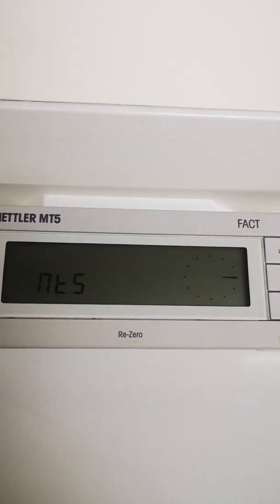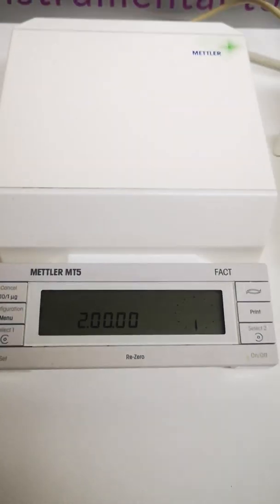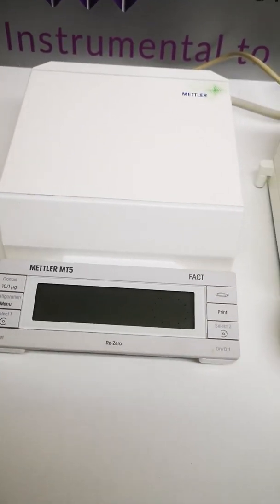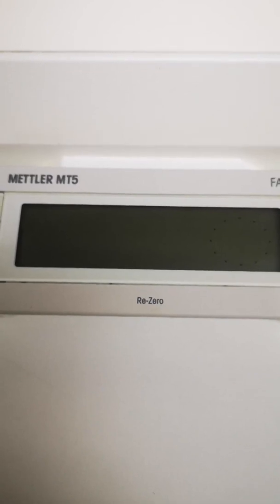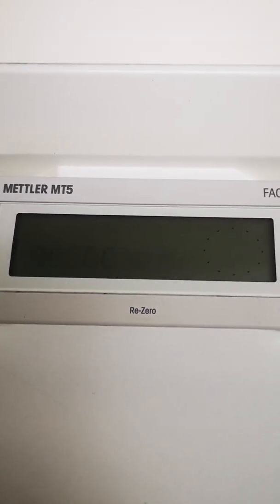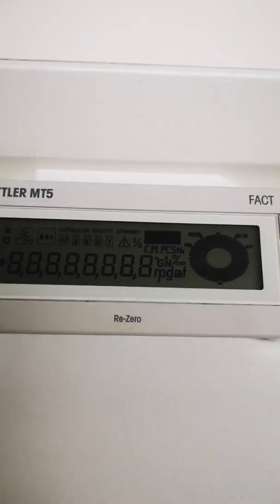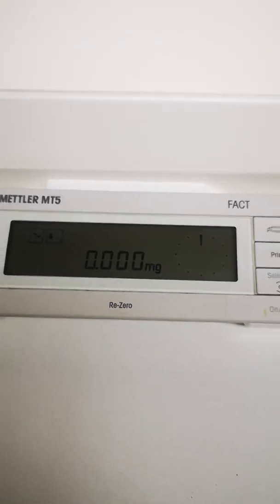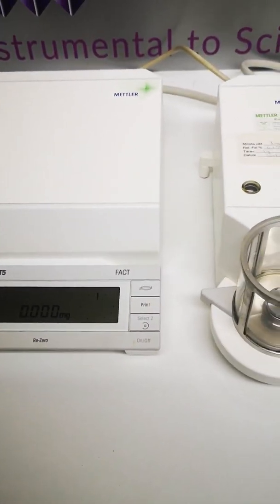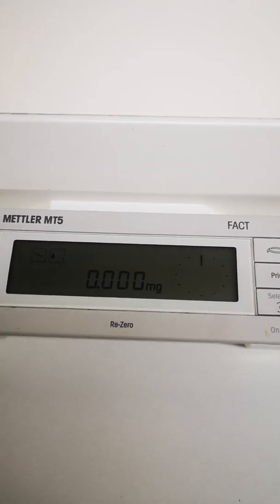We're on a sprung floor here — we're up on a mezzanine and it's not damped — so please bear that in mind. It's going through its self-test now. Hopefully you can hear it move. You can see the sample compartment moving as it goes through a series of different stages.